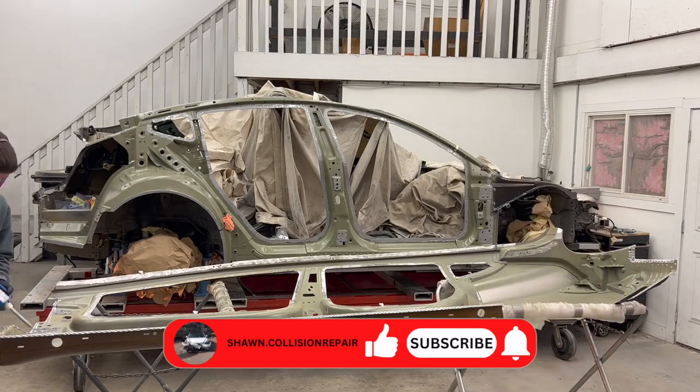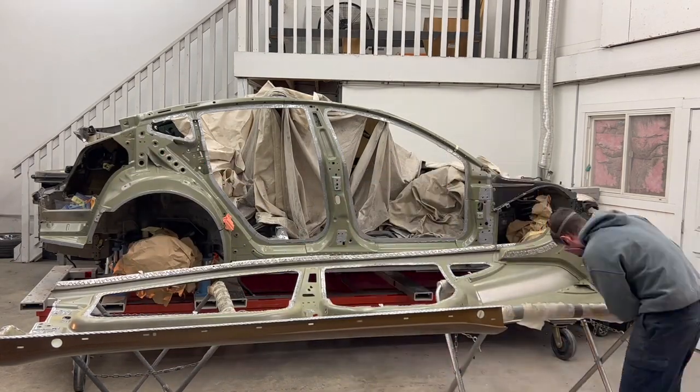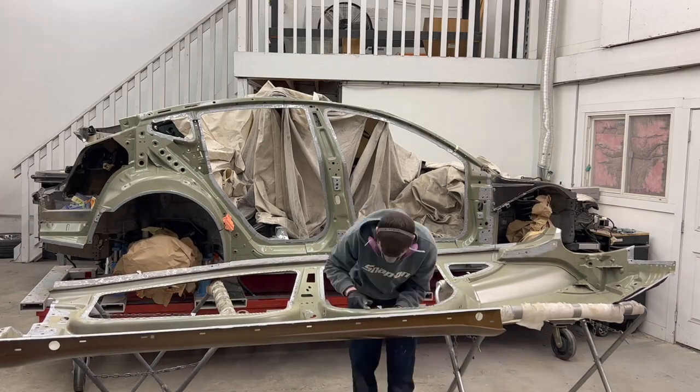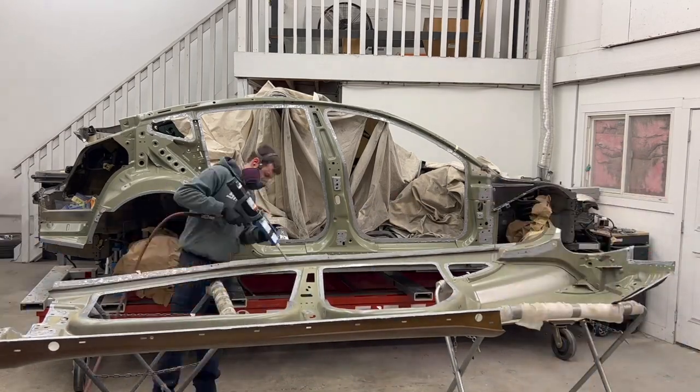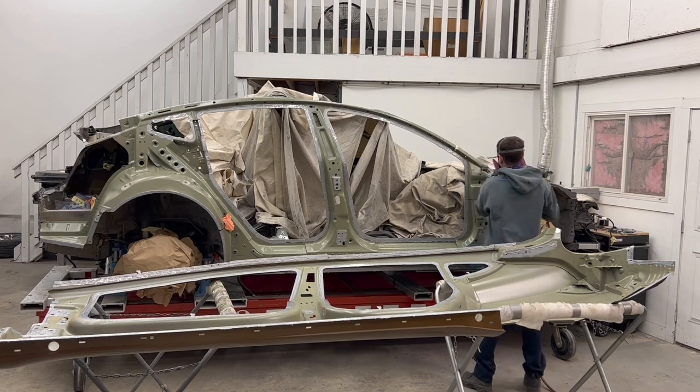I'm applying structural bonding adhesive to all mating flanges. Before installing the panel, I put seam sealer on all the foam dams.